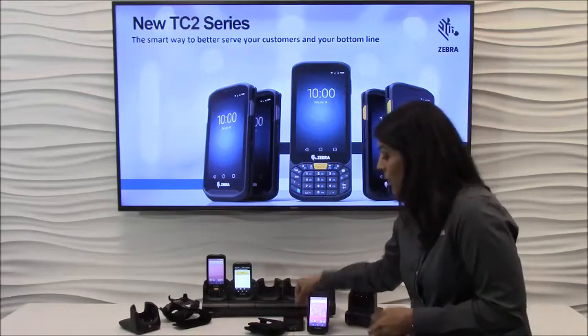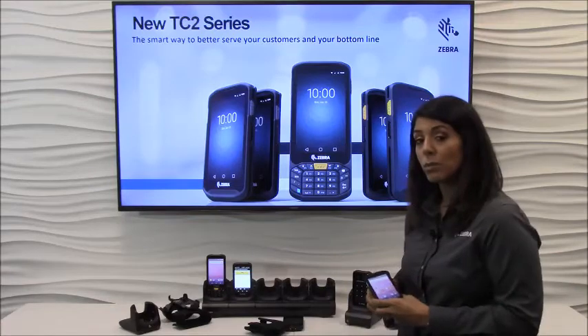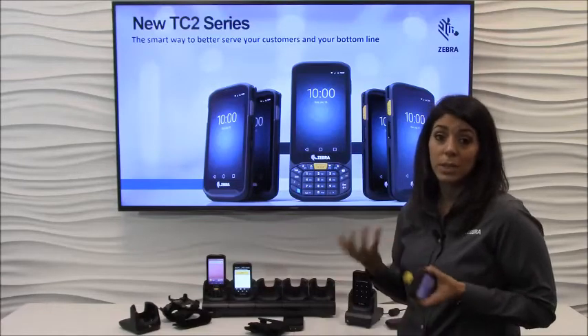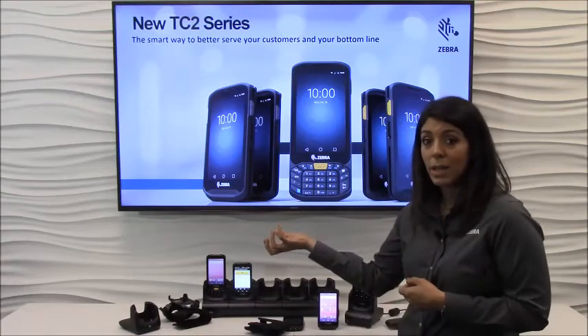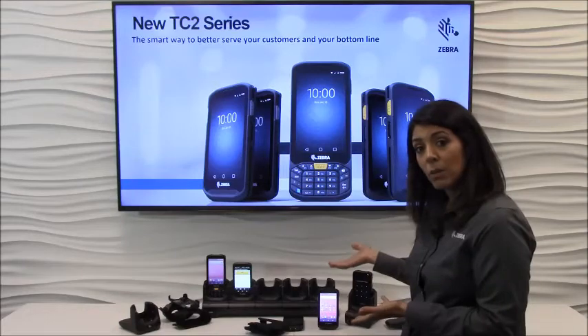From a productivity standpoint, we also have our Workforce Connect push-to-talk application. This allows you to use your device as a walkie-talkie — you don't need to have a cellular connection, you do it all through the Wi-Fi. And you don't need to have a two-way radio and a mobile computer separately; you have all that functionality in one product.